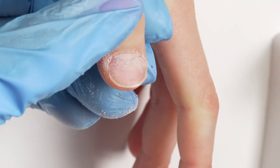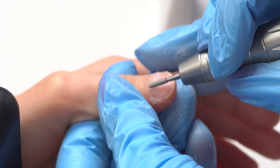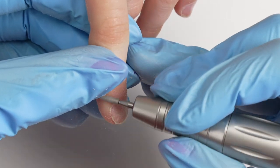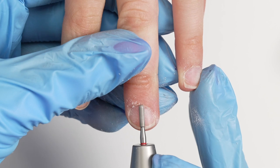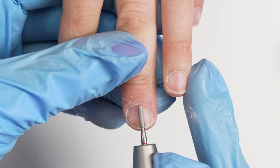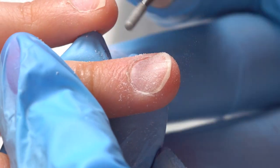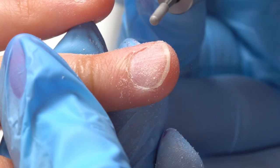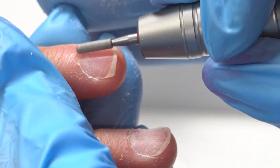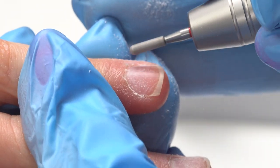Once I've done that, I'm going to turn my e-file into reverse and go the opposite direction. Where do these tools come from? That's a great question — we actually make them right across the street in our manufacturing facility. We use little diamond particles and metal which acts like a glue to hold them on, but something stronger than regular glue. It's fun that we actually get to make things right here in Ohio.